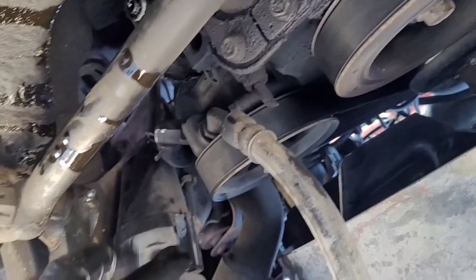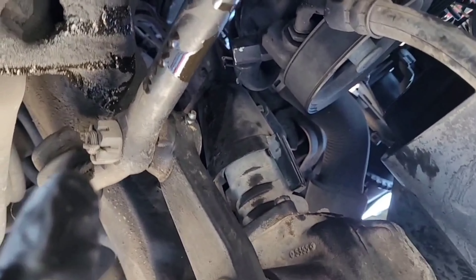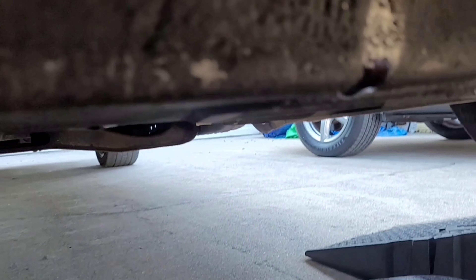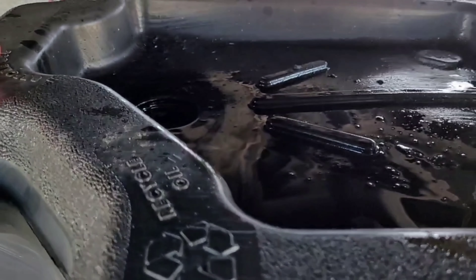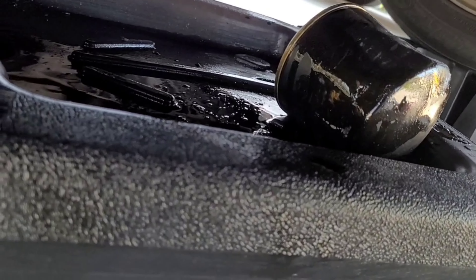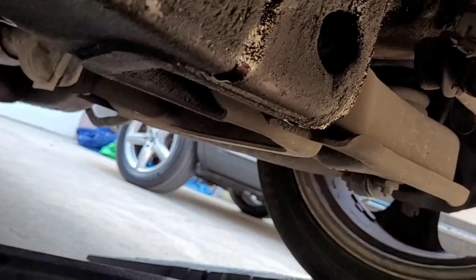Another thing to be aware of is that it will drip down a lot — it drips from right here and also from back there where you can see the drip. Make sure you angle your drain pan to catch all the oil. I did drop some right there — just a little side note.